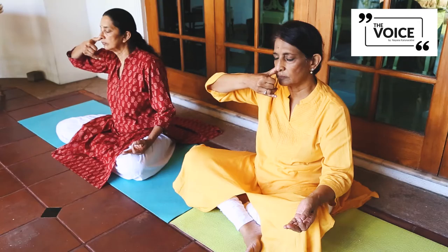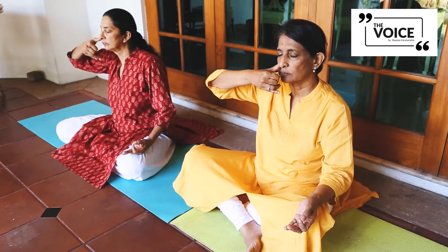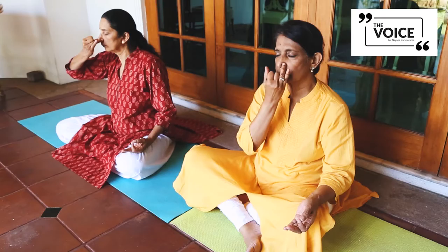First, close your right nostril and exhale completely through your left nostril — empty your lungs. Then inhale for four seconds through the left nostril: one, two, three, four. Close the left nostril and exhale through the right nostril for eight seconds: one, two, three, four, five, six, seven, eight.